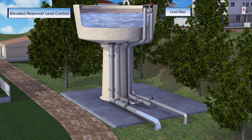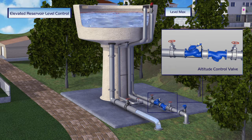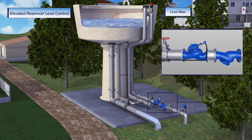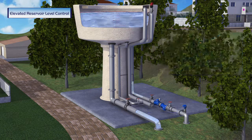By installing a Bermad valve, manual reservoir level control becomes an automatic function. The Bermad valve is equipped with an altitude pilot, constantly reading the reservoir level. When the level drops by approximately one meter (three feet), the valve opens fully and the reservoir is filled. When the reservoir level reaches its preset high level point, the valve automatically closes, avoiding any spills or damage.